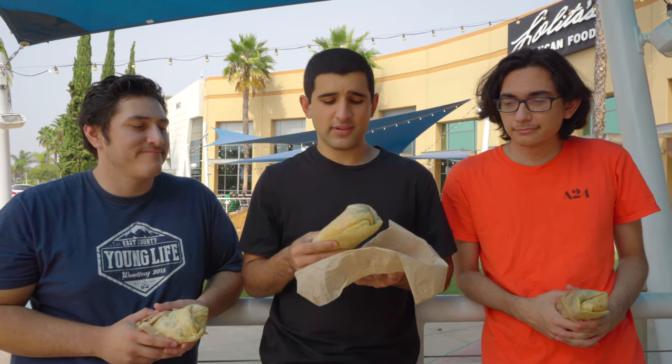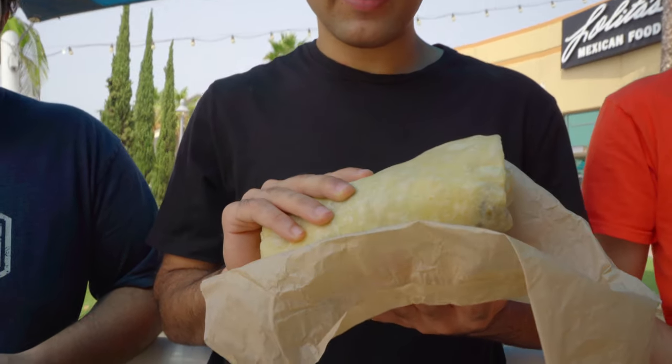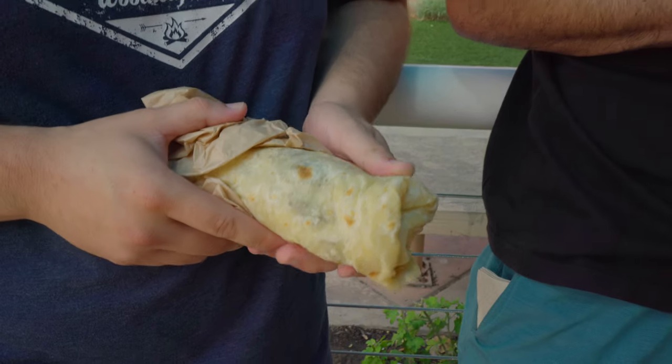So we're here at Lolita's trying out the California Burrito. At first glance, it's not looking too bad. I think it's a little bit small for my liking. I'm really liking the feel of the tortilla — it's got a nice soft feel to it.